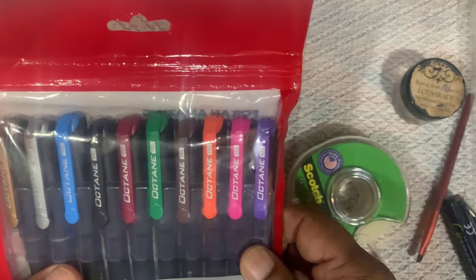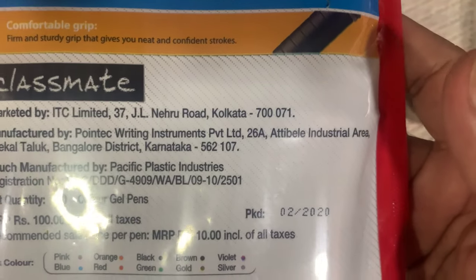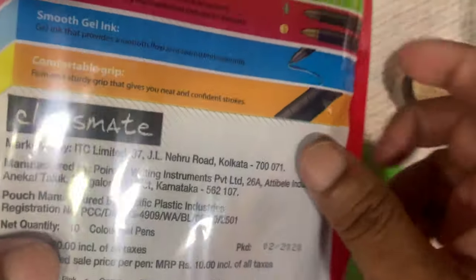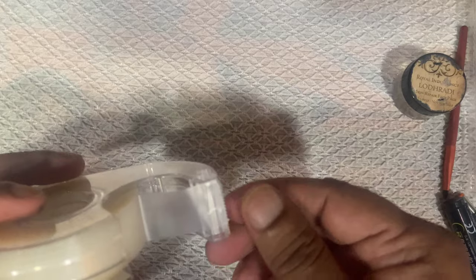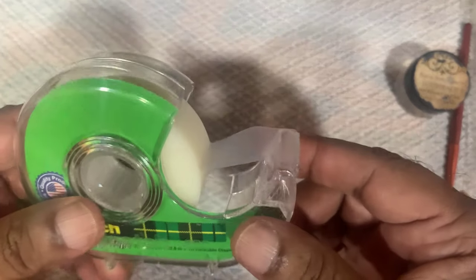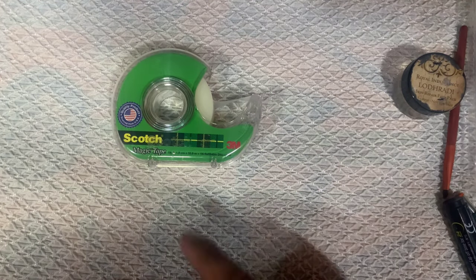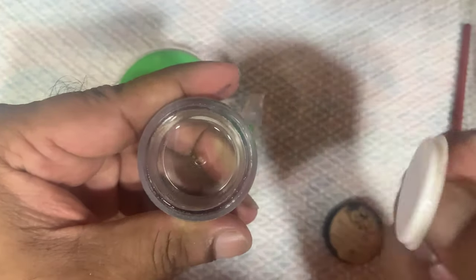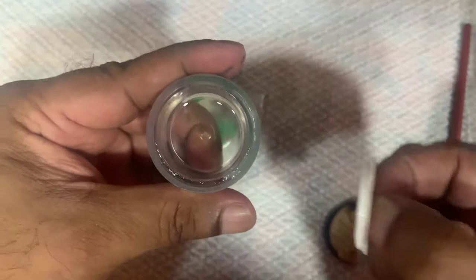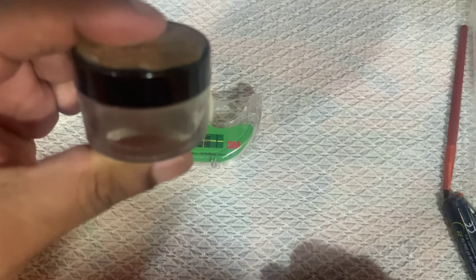Today we are going to blend these gel pens, which are the cheapest ones in the market — they cost around 100 Indian rupees, which is about one and a half dollars. The tape we are going to use is a rough surface tape called Scotch Magic Tape. The real hack is we are going to use a liquid which is none other than glycerin — it's supposed to be a very good medium to blend these colors.